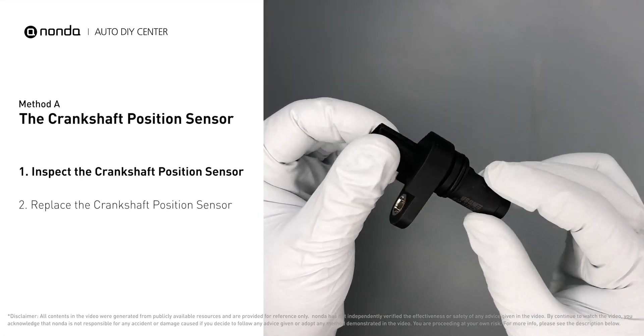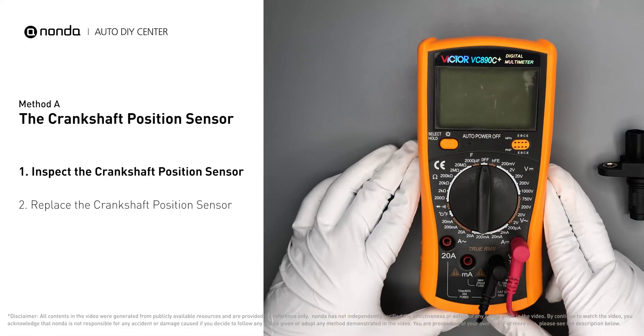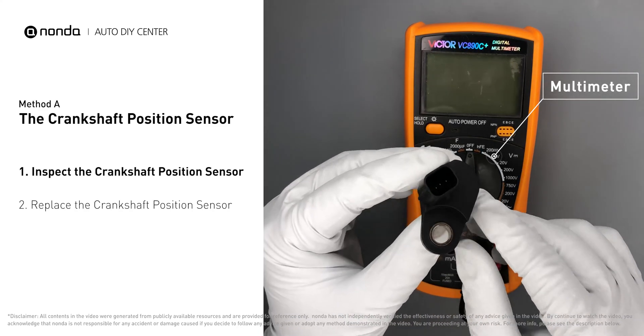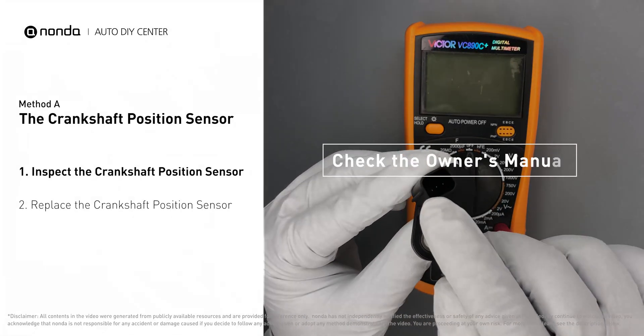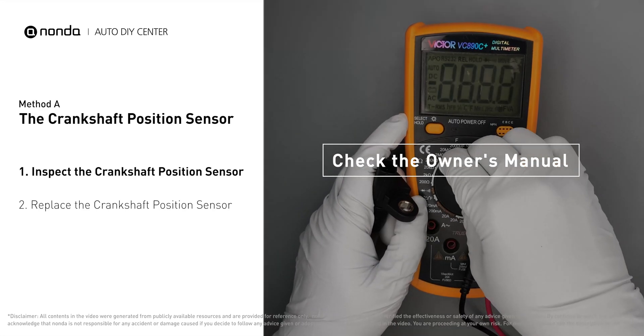Visually inspect the sensor to make sure it hasn't been contaminated by a leak from another engine component. Use a multimeter to proceed with the resistance test on the crankshaft position sensor. In order to get a correct reading, check your owner's manual to see the specific crankshaft position sensor resistance range for your vehicle.